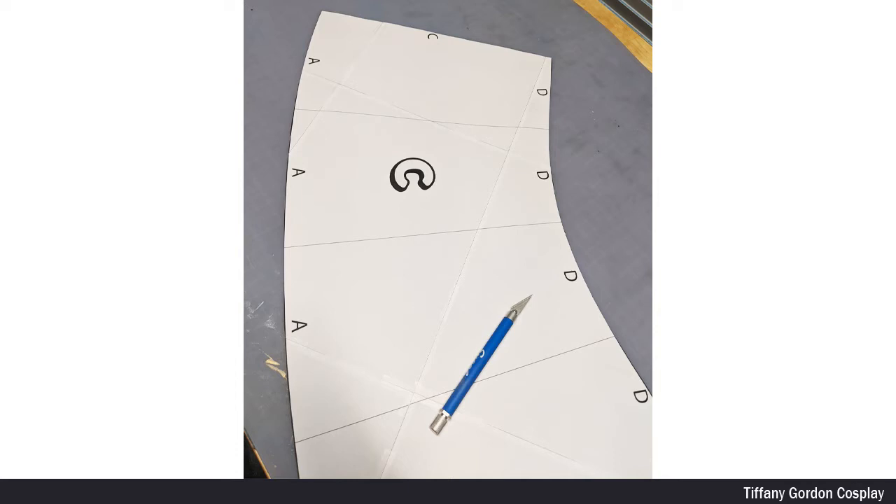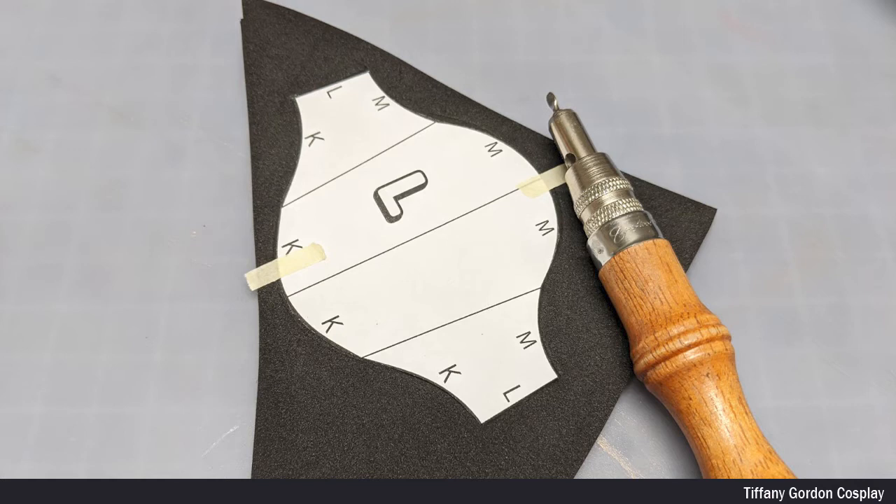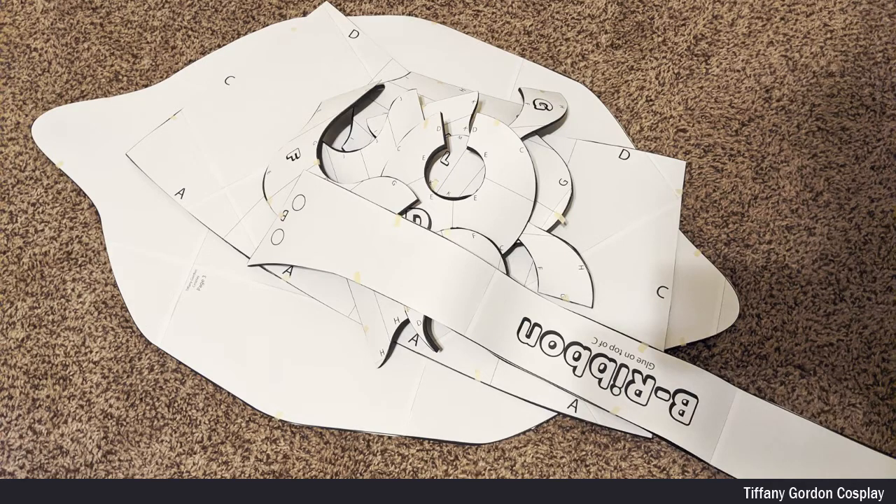I cut out each piece using an X-Acto blade, then traced it onto 4mm EVA foam and cut it out with an X-Acto blade. I then used a silver Sharpie to write letters down on the EVA foam pieces — this will help me assemble each piece together later.